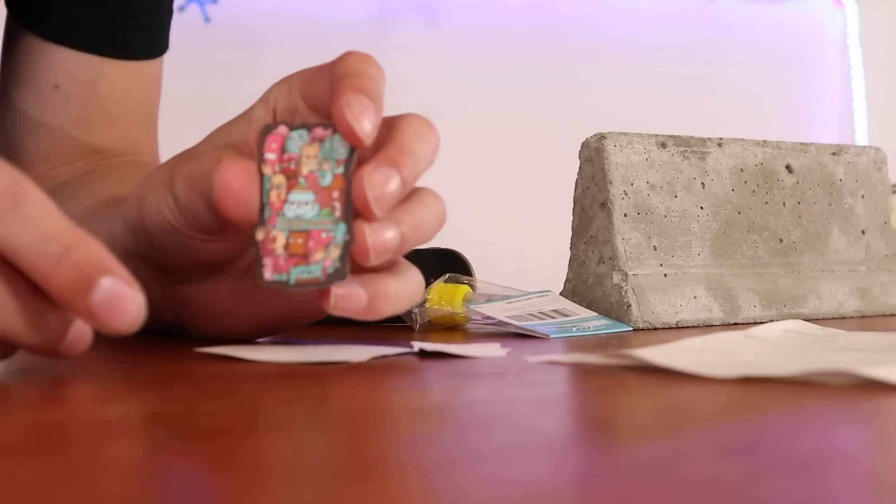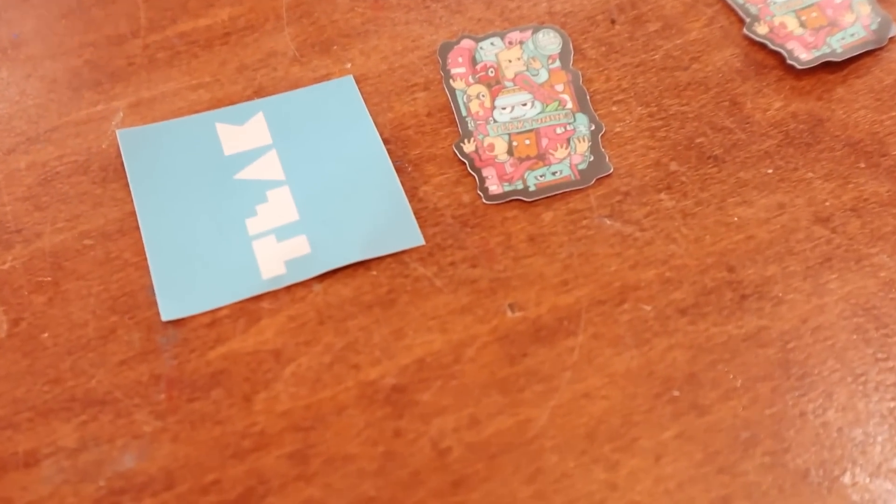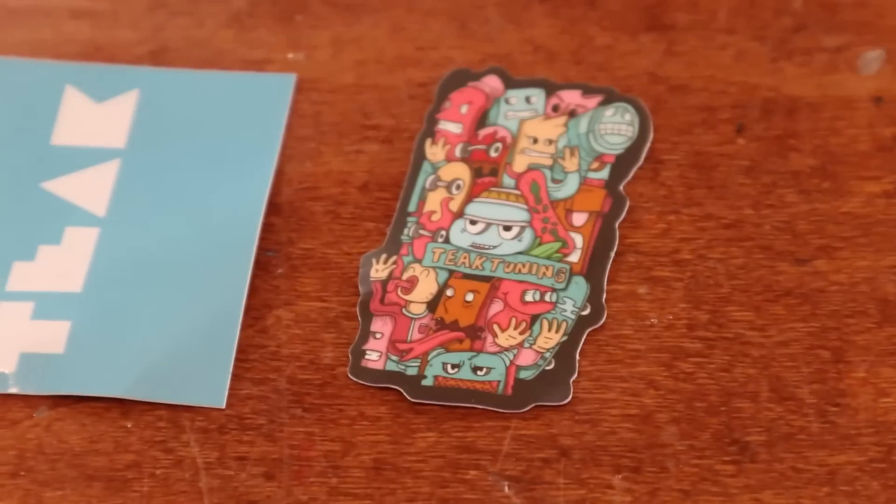These Teak stickers are actually pretty cool. If you know me you probably know that I love simplistic graphics, but these stickers are actually pretty detailed and I kind of like them.